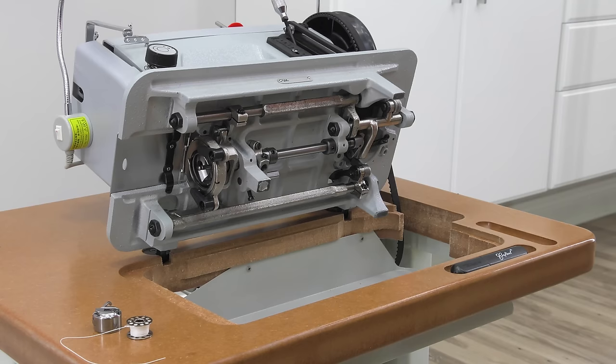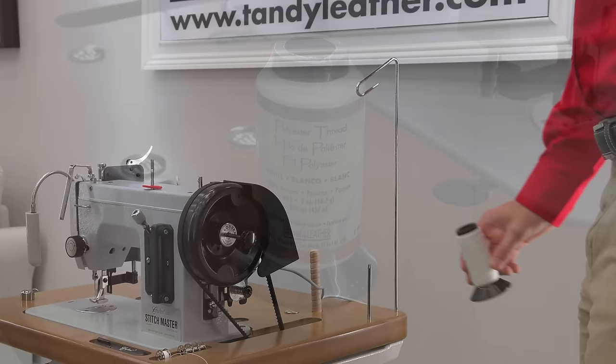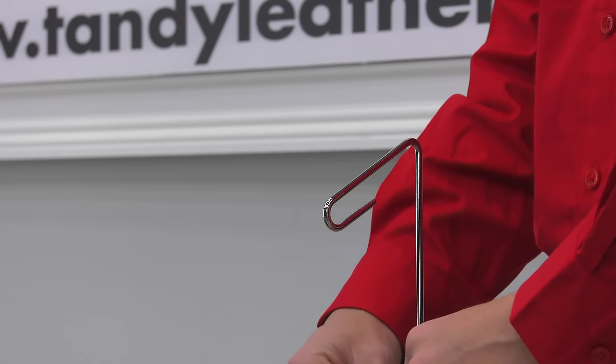Even though there is thread still left on the bobbin from testing, we want to show you how to wind a new bobbin. We'll take one of the four bobbins and the cone of thread that comes with the Stitchmaster sewing machine, and place the cone on the spindle of the thread stand.